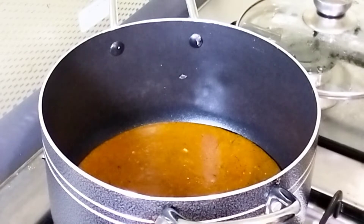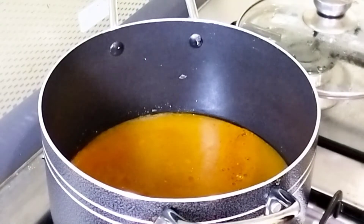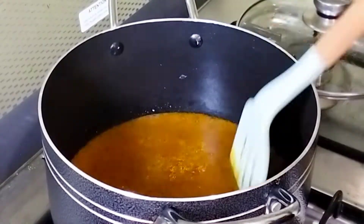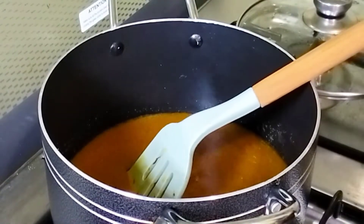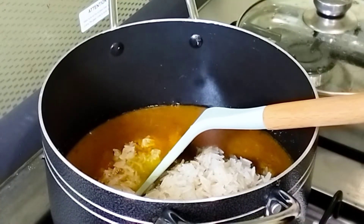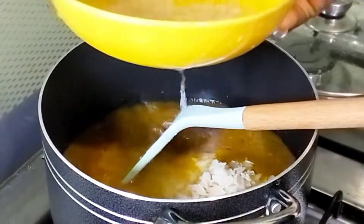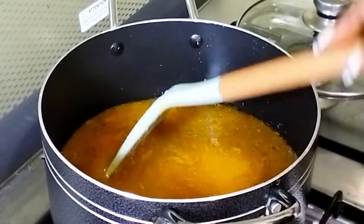I have turkey broth, so that's what I'm going to use to boil the rice. Because it's well seasoned, I'm not going to season it any further — I'm just going to throw in some onions, add a little water, and cover it to cook.